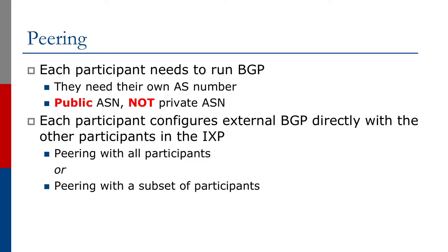For the peering setup, each participant needs to run BGP. They need their own Autonomous System Number, and it needs to be a public Autonomous System Number — not a private ASN. Public AS numbers are readily available from all the registries, and an AS number will be assigned because the participant will be using BGP to talk to multiple other participants and indeed to their own upstream providers as well. Each participant configures external BGP directly with other participants at the Exchange Point. They may choose to peer with all participants or peer with a subset of participants — the choice is entirely up to the participant.